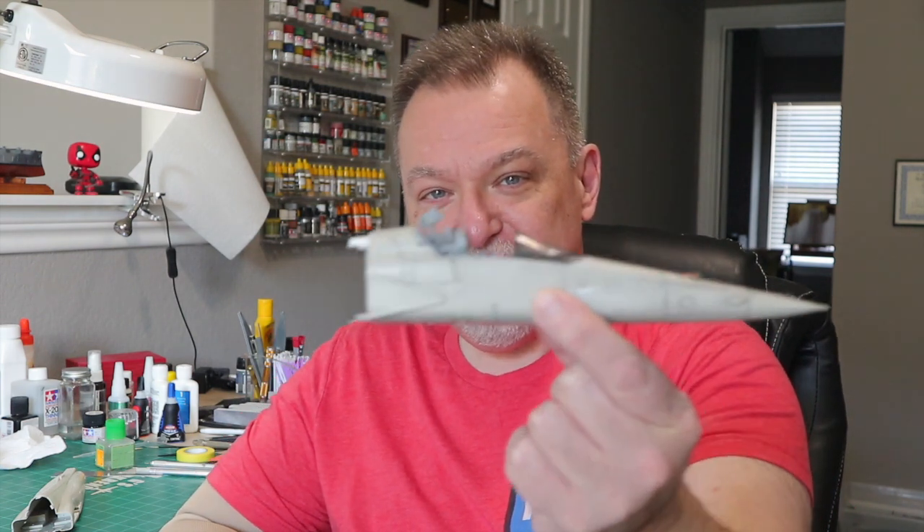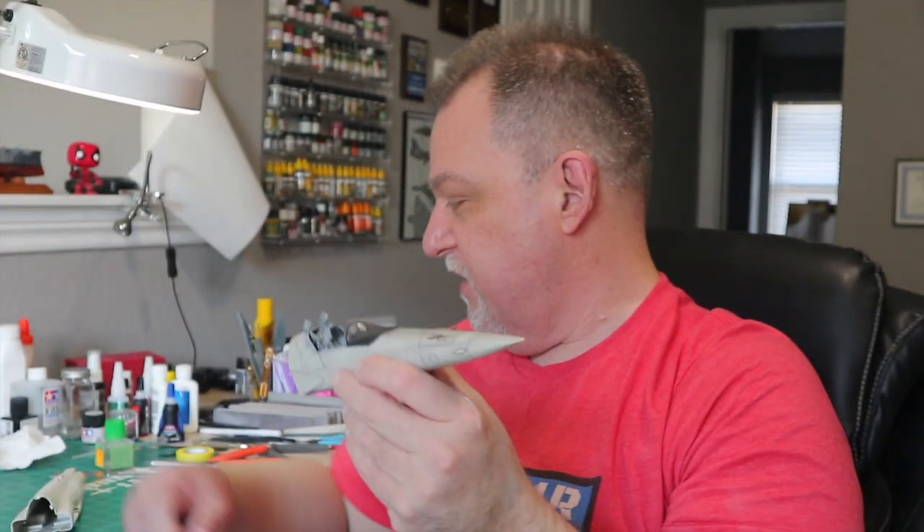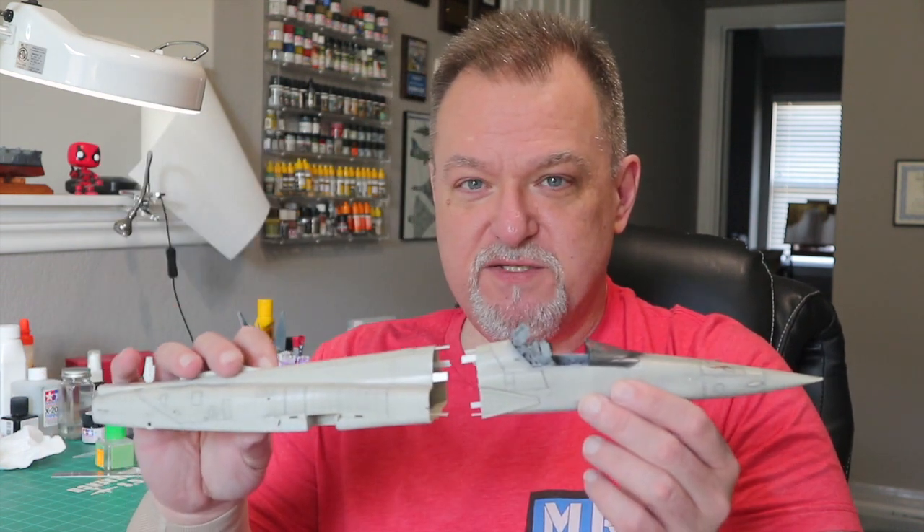Hey, I'm John, welcome to Mr. G's Workbench. Last episode we left off with this part of the F5 done — the nose and cockpit area. Today we're going to endeavor to put these two halves together. I'm going to tell you what I did to get this far that I didn't do on camera, and then we're going to try to get these two halves together. Hopefully at the end of this episode we've got an F5 fuselage.